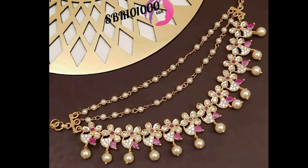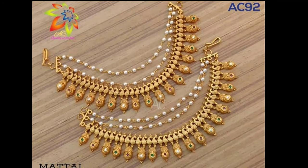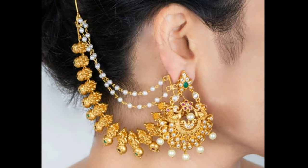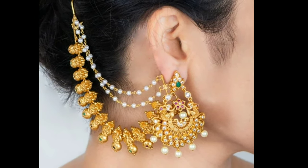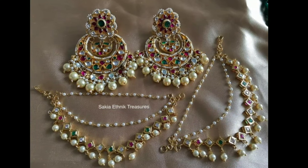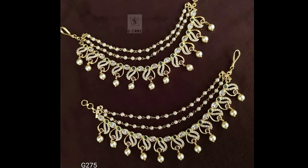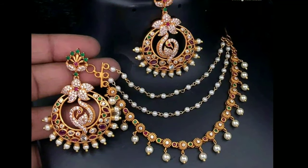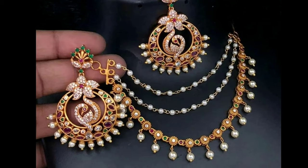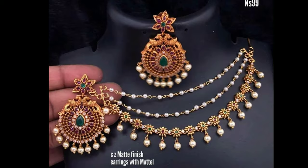22 carat gold ear chains with small pearl add-ons will definitely enhance your traditional look. Presenting beautiful champaswaralu latest designs with pearls to help you choose from more designs. Gold champaswaralu designs are elegant and they come with a bridal look. Champaswaralu are classed as ear chains in English. These are one of the most elegant ornaments for ears, worn from the ear to the back side of the neck, connecting the bride's starting point.